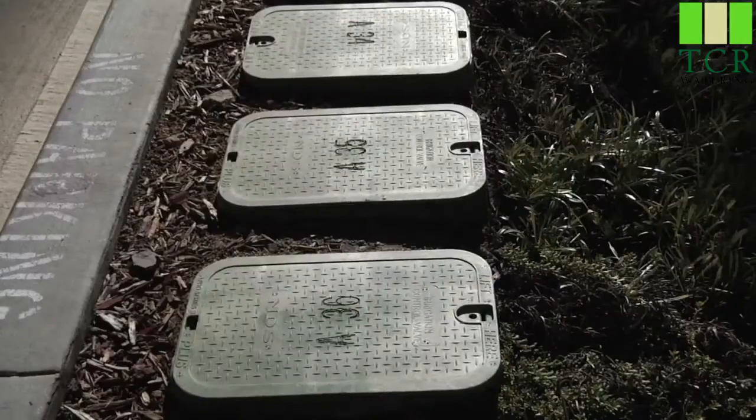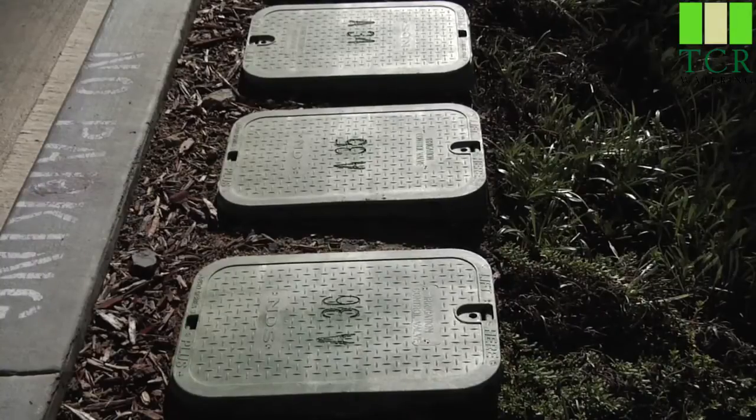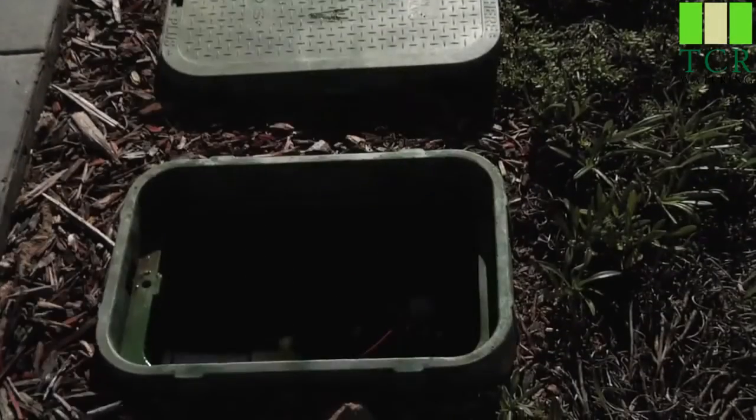Hi, I'm Mike from Hunter Technical Support Department, and in this segment we'll be reviewing basic valve operations. If you're trying to locate the valves in your yard, here we have a typical installation with four or five valve boxes, and here at this end is a one inch ICV valve.